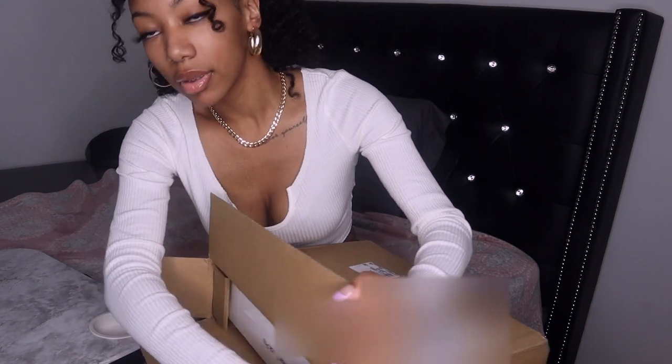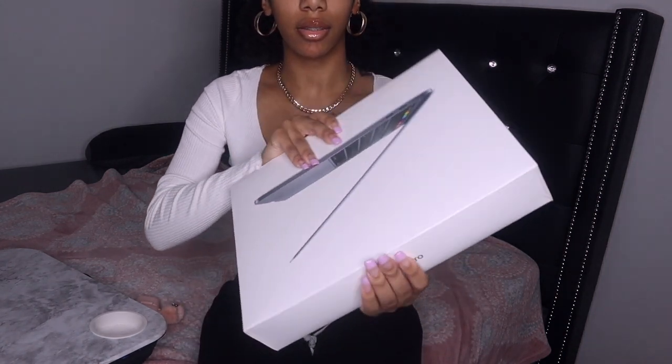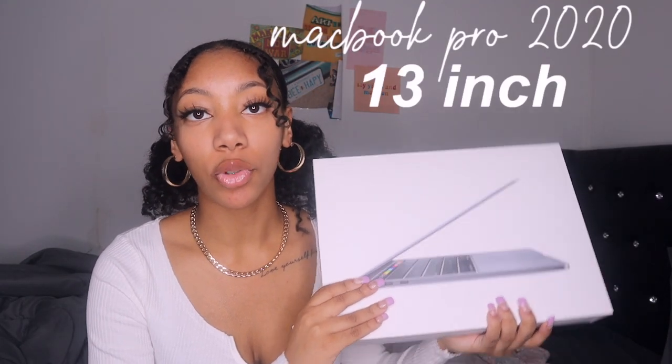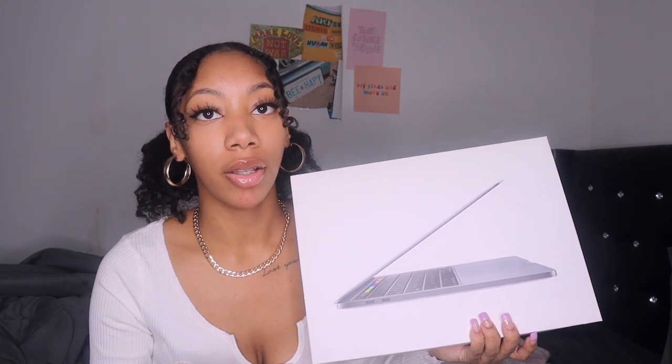It's actually very easy to open. That was actually quite easy — I didn't even need the scissors. Here she is! Okay, so this is the MacBook Pro 2020 13-inch.